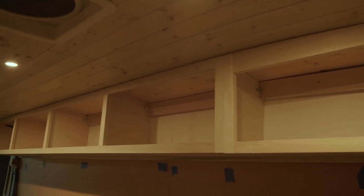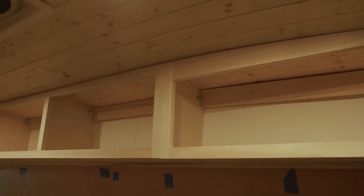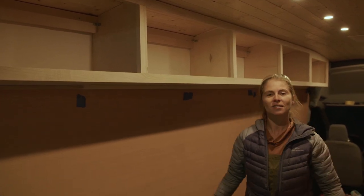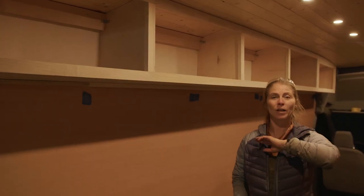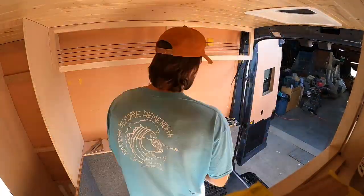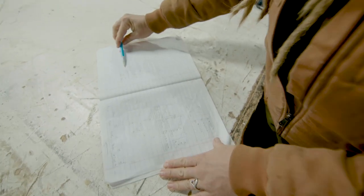That's a wrap on installing the upper cabinets — all we have left are the cabinet fronts and hinges, which is the easy part. There was a lot of scribing and problem-solving because of the van's curves, but we worked through it. Now we have to build cabinets on the other side. Some of our templates won't transfer directly since the Transit is not consistent everywhere.